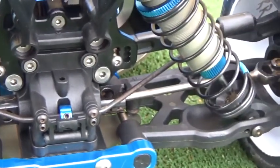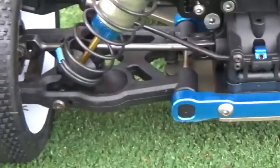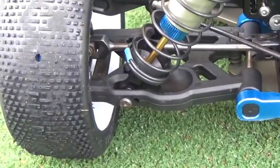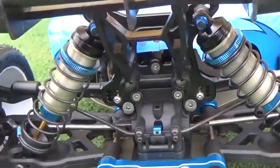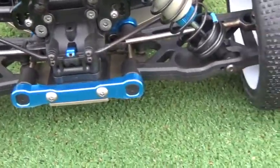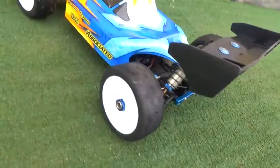All titanium screws. Hole Shots all the way around, front and rear.